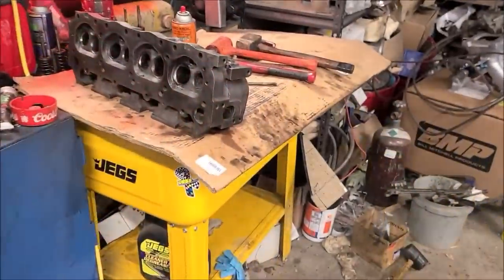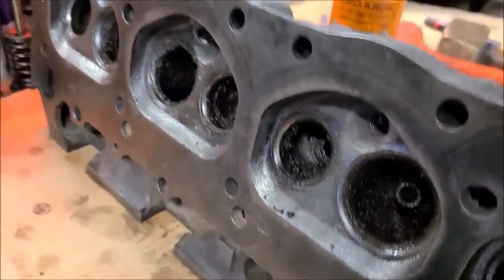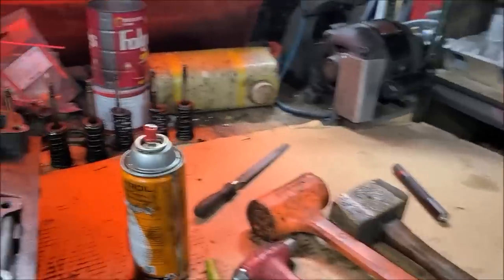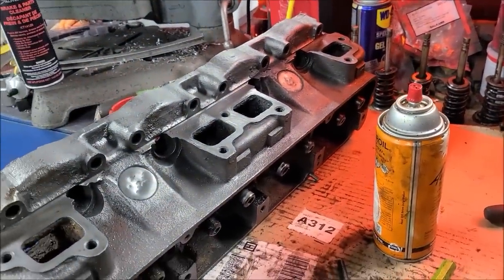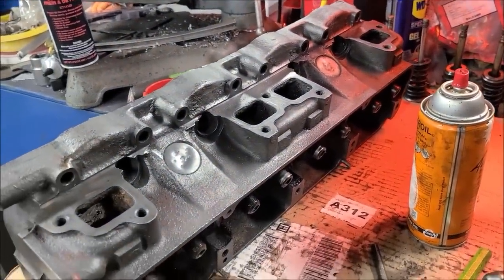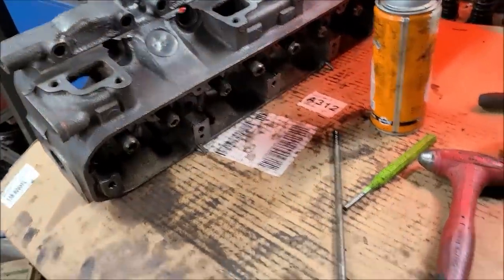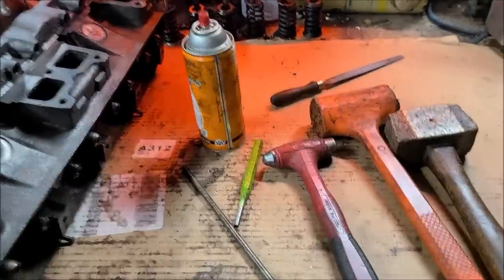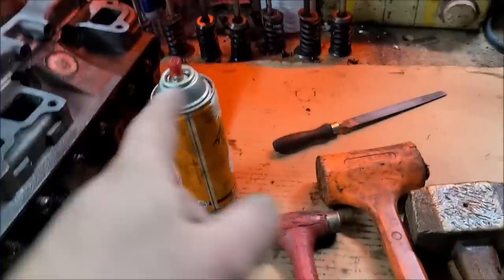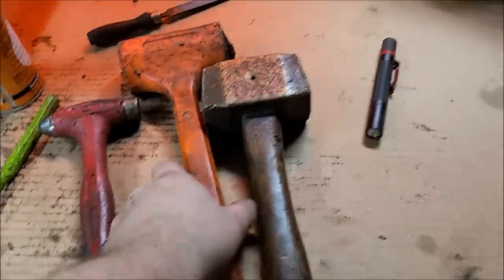How do the valve seats look? They look pretty good actually, so I'm starting to think maybe this engine was freshened up at one time. This is the head that had the four stuck intake valves — and the exhaust valves fell right out.